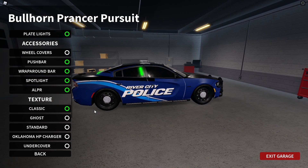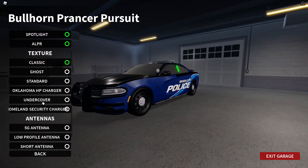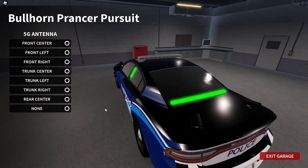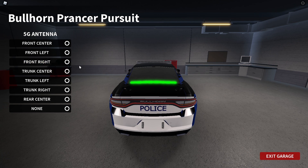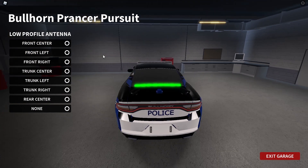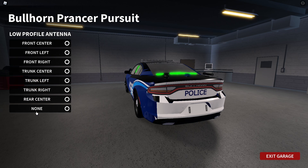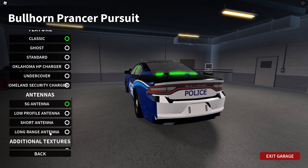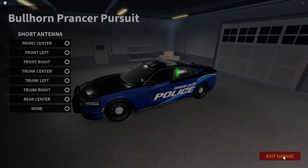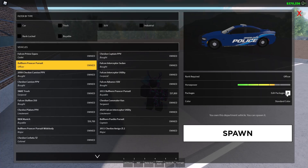Let's go back to the light bar and antennas. So there's a lot you can do here. You have the low profile antenna — that kind of small one — I'm a really big fan of that. You have the short antenna as well. Let's just exit the garage and then go back into it so the car looks better.